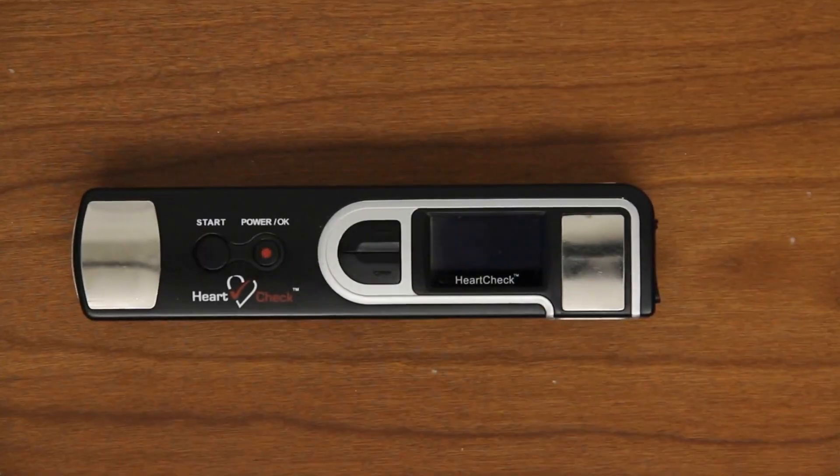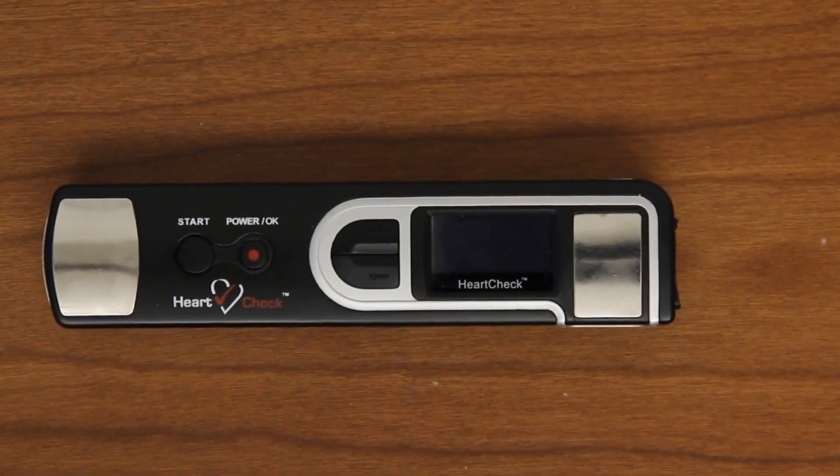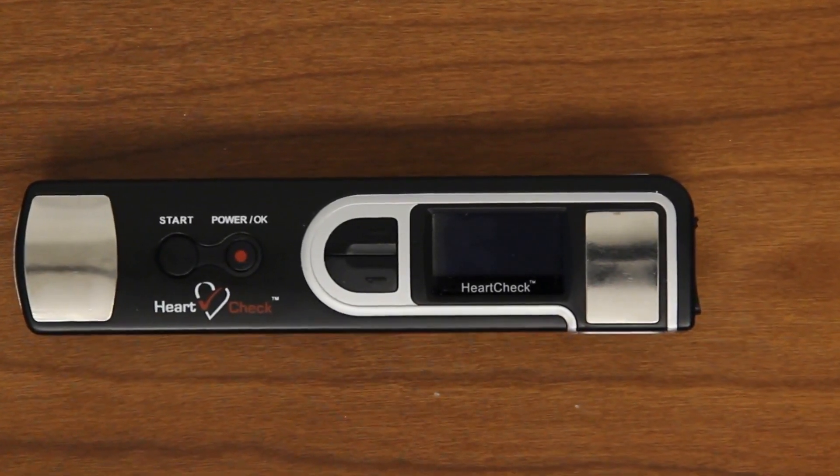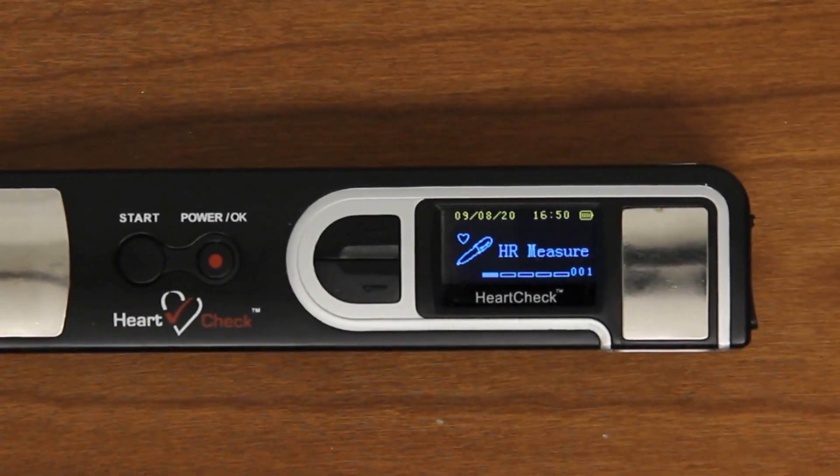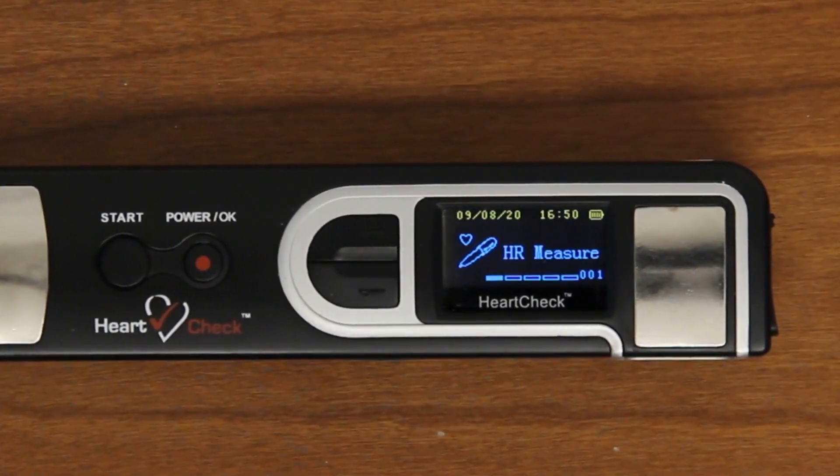Once the batteries have been installed or replaced, you'll need to set the date and time. To turn the device on, press the power button located on the front of the device. Once powered on, by default, the monitor will display the heart rate measurement category.